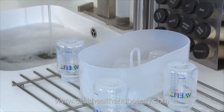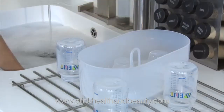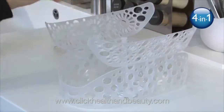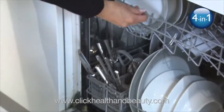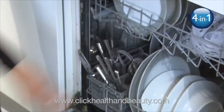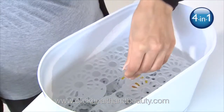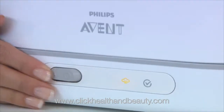Before sterilizing, wash the items either in warm soapy water or in the dishwasher. The 4-in-1 steam sterilizer includes a handy dishwasher basket for a convenient, hassle-free way to wash smaller items, such as soothers or the smaller size Philips Avent bottles, keeping them secure during the wash cycle. When they're clean, you can place the basket directly into the sterilizer — it's the easiest way to wash and sterilize.